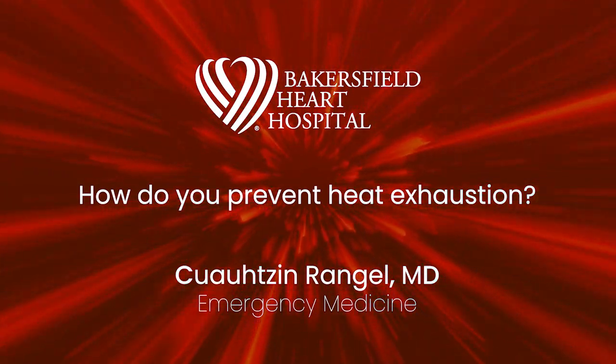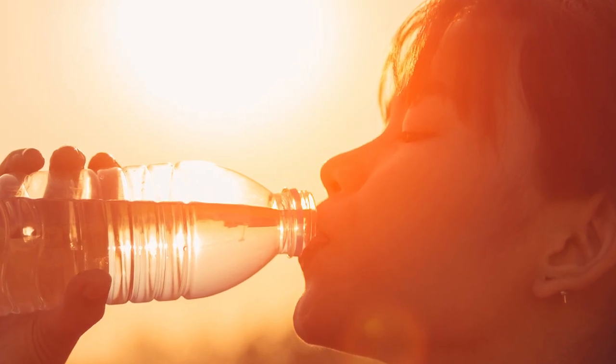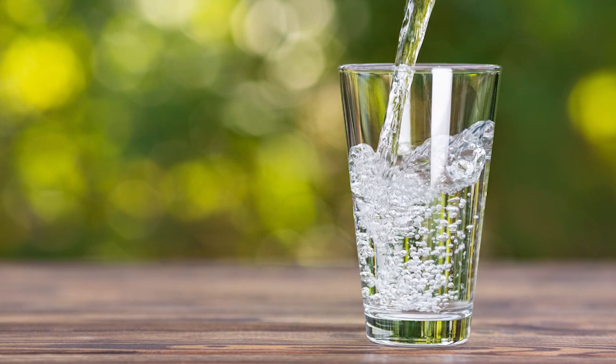How do you prevent heat exhaustion? If you want to prevent heat exhaustion, make sure to hydrate appropriately before, during, and after exercise. It's important to stop any activity if you begin to see any signs of heat exhaustion or heat stroke. If you feel that there are any severe symptoms, seek medical attention immediately.